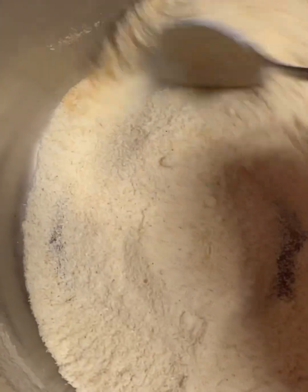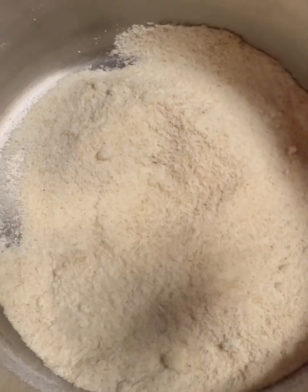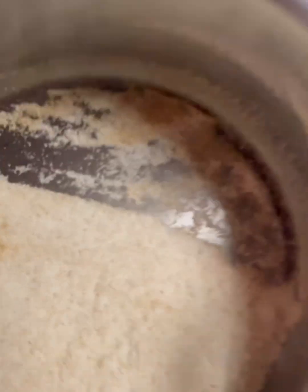Just keep moving it around. It will turn golden brown. If you become too scared like me, just do like that. That's how I do it.